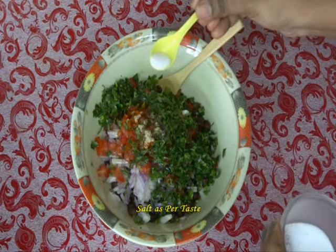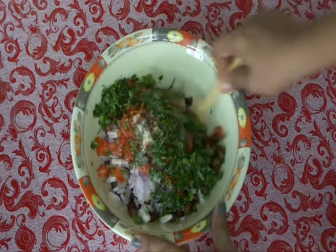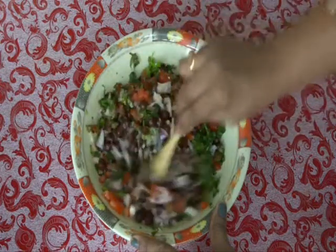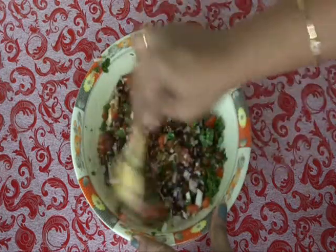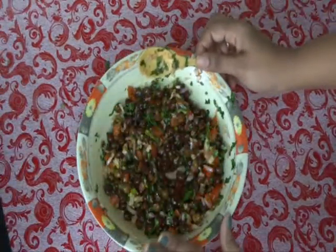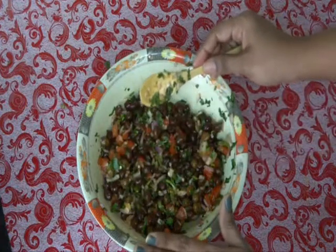Add a little salt, because we already added some while boiling. Mix it well — it's looking very colorful! If you want, you can also add grated carrot. Adjust the salt and spiciness by adding some red chilli powder and salt. Now it is done.